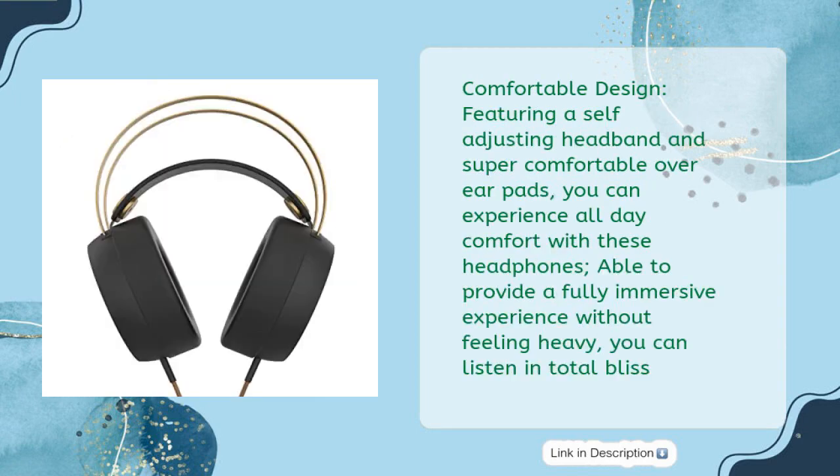Comfortable design, featuring a self-adjusting headband and super comfortable over-ear pads, you can experience all-day comfort with these headphones. Able to provide a fully immersive experience without feeling heavy, you can listen in total bliss.